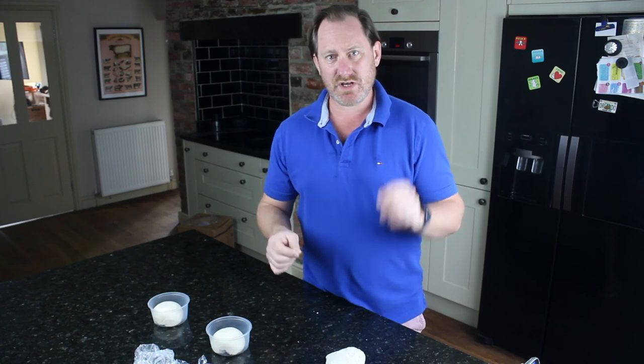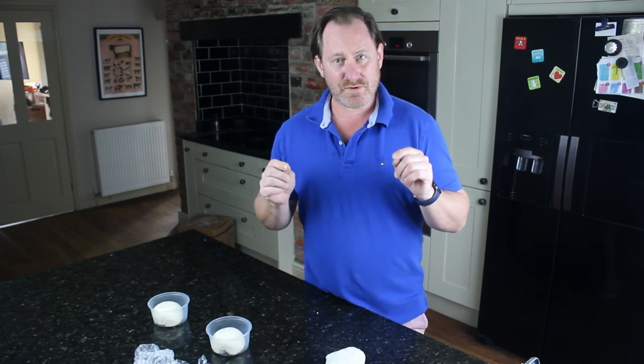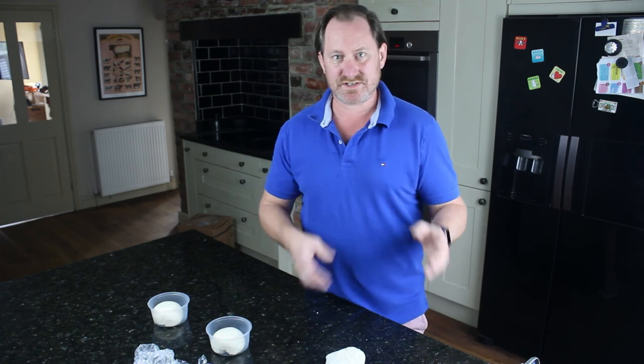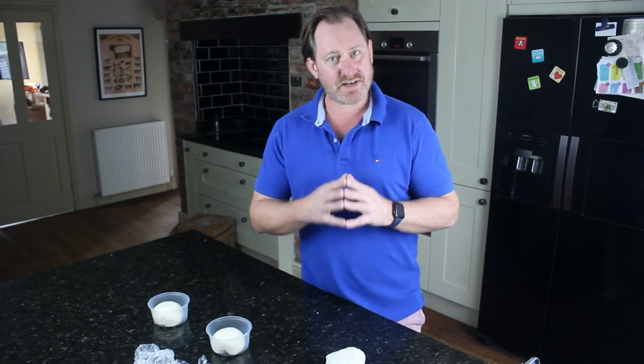That's it for this video, thanks for watching. If you liked it, subscribe to us — we're looking at putting more and more videos out. Feel free to send your comments below and follow us on Twitter, Instagram, Facebook, or any of the above. There are various links on the Great Balls of Flour website. Thank you very much for watching.